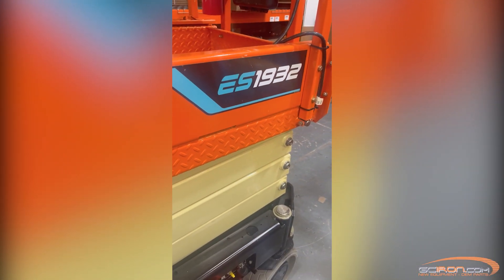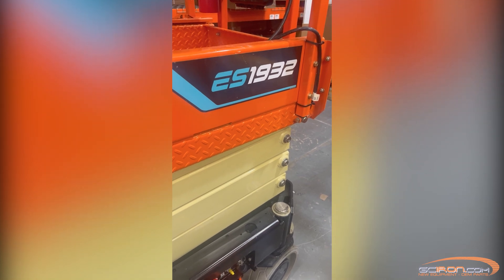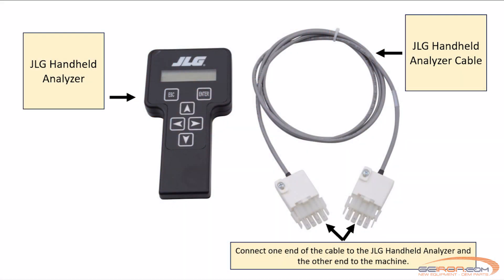Hi everyone, welcome back to the channel. Today we are going to be showing you how to use the handheld analyzer on JLG scissor lifts. The JLG handheld analyzer is a must-know tool for diagnosing issues, adjusting machine settings, and performing calibrations. Let's get right into it.